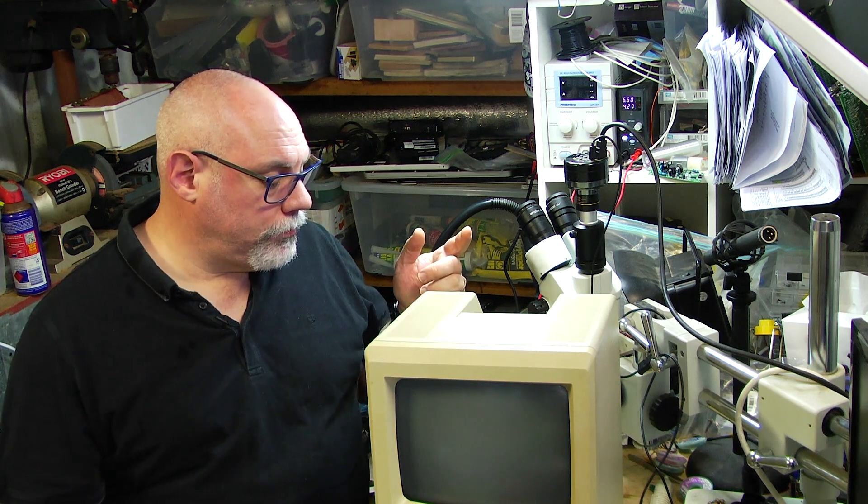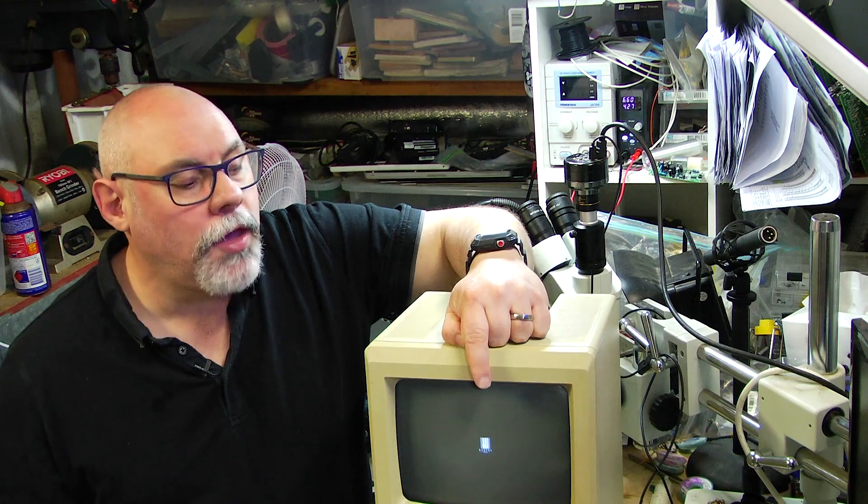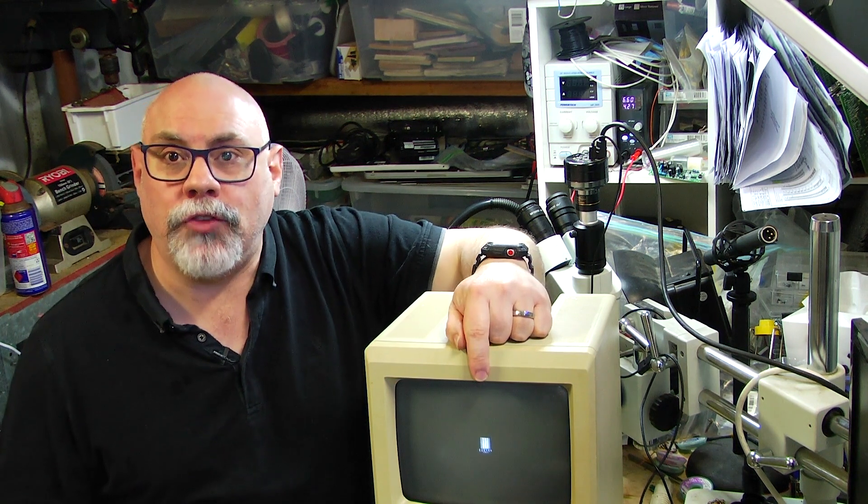If I switch this on, it bongs but the screen has a little sad Mac face and it's got vertical lines and it's got some sort of numeric code underneath which I can't read because of the vertical lines, and I suspect that is almost definitely due to a problem with a RAM chip.